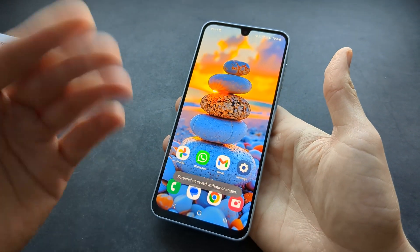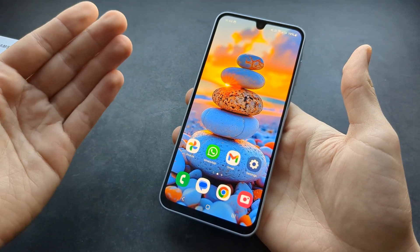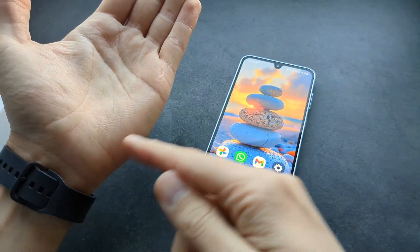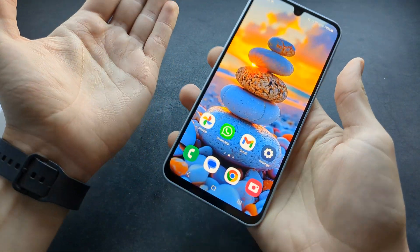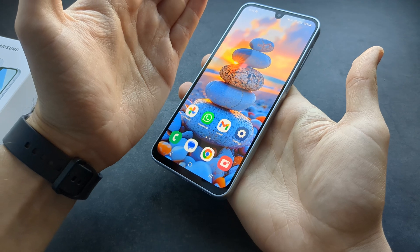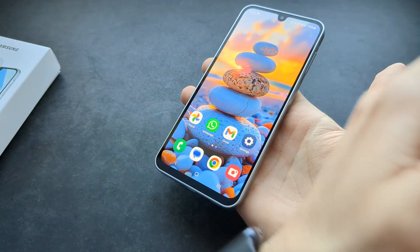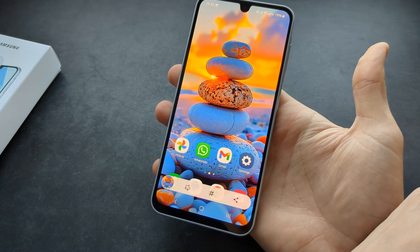The next way you can take a screenshot on this phone is by using the palm of your hand — basically this part here. What we have to do is simply slide it across this part of our phone, around this area. Slide it like this and the screenshot will get taken.